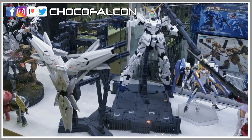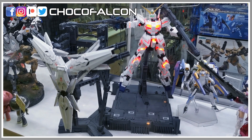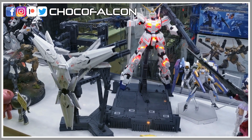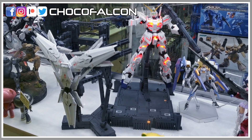Firstly, the lighting sequence takes time to complete. It starts off with the eyes, followed by the destroy mode. You will also notice that the lights are pretty, coming to a stop just before switching over to an Awakening mode. In my opinion, the LED seems to be brighter compared to the Perfect Grade.